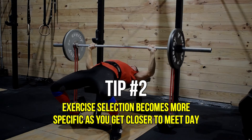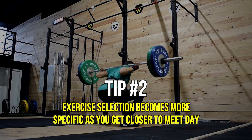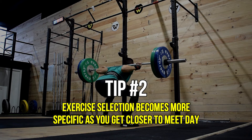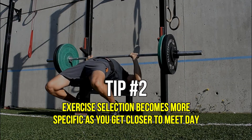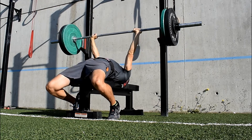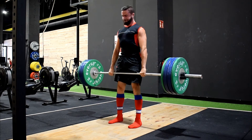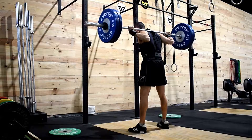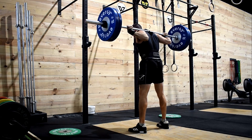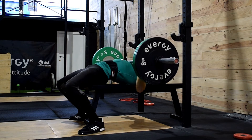Another thing that had to change leading up to competition day was the degree of specificity. If squatting, benching, and deadlifting took up roughly half of my total volume at the start of this 8-week peaking block, by the end of it these three exercises would account for almost 90% of what I was doing in the gym. Fantastic lifts I personally love had to be put aside gradually for the purpose of becoming more neurologically efficient in the squat, bench press, and deadlift — temporarily giving up everything else in order to maximize force production in the specific levers and angles of the three competition lifts.